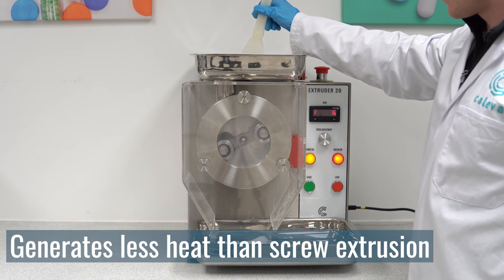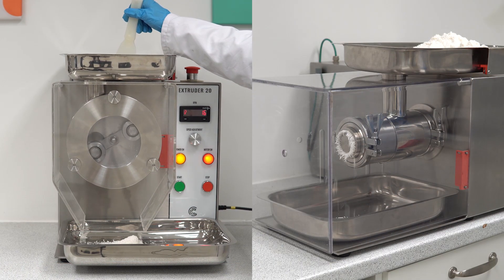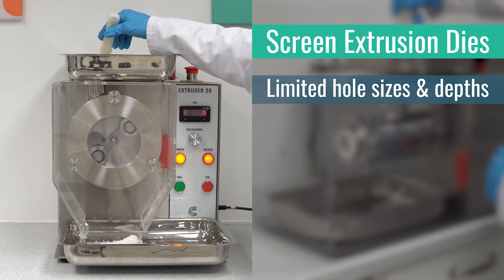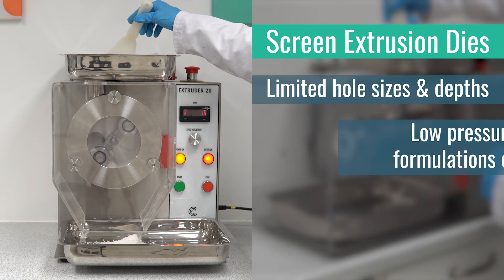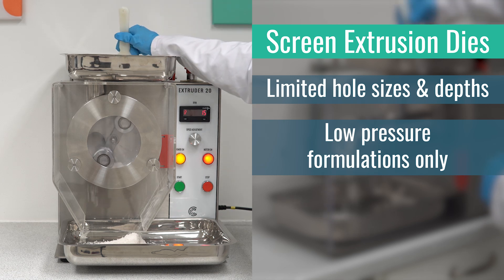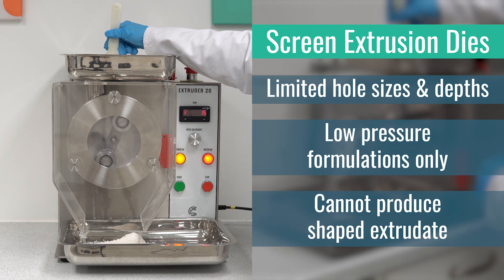However, screen extrusion does not offer the same variety of options as screw extrusion. Screens are available with a limited range of hole sizes and depths, and due to the lower pressures involved, the extrudate produced is less dense. It is also not possible to produce shaped extrudate with a screen extruder.